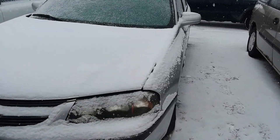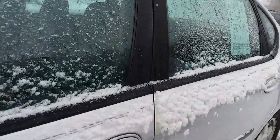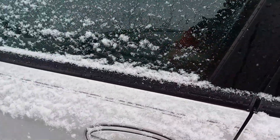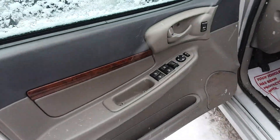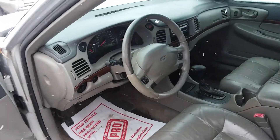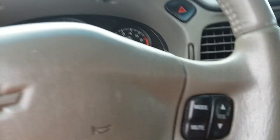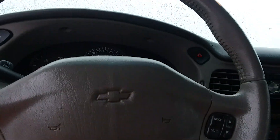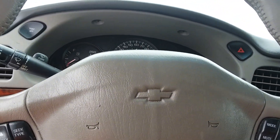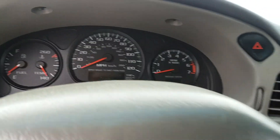I'll jump start this 2002 Chevrolet Impala. It has a 3.8 liter V6. My friend at school has a gray 2000 Chevrolet Impala — it's the exact same color as this one, but this one's a 2002 and his is a 2000. It has 175,000 miles.